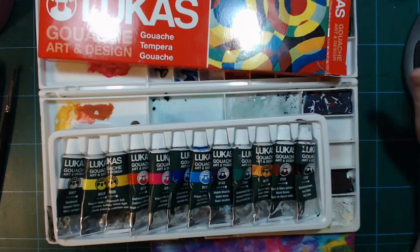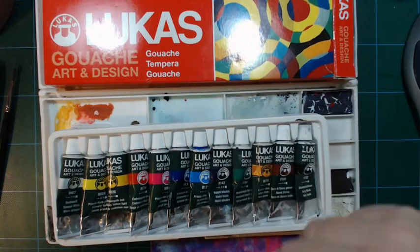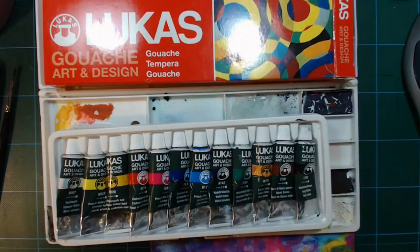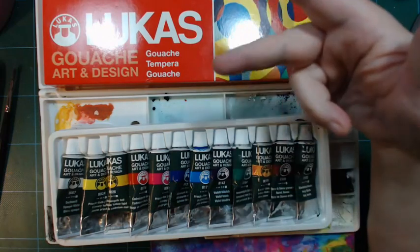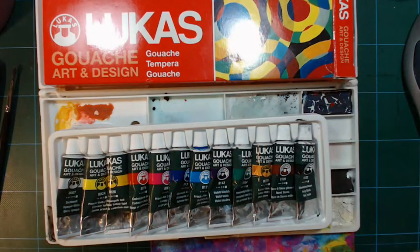Hi and welcome back. Let's talk about gouache — or is it tempera, or what is the name of this paint? Because if you start looking around you might see it sold as gouache, tempera, or poster paint. So what's the difference between the three?